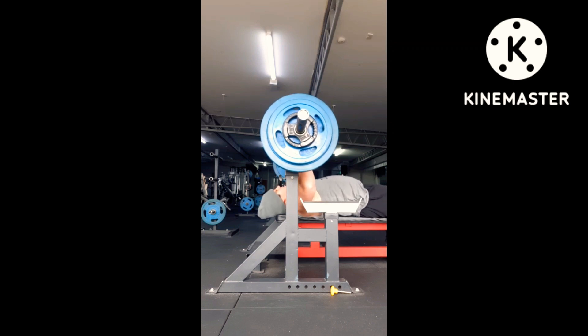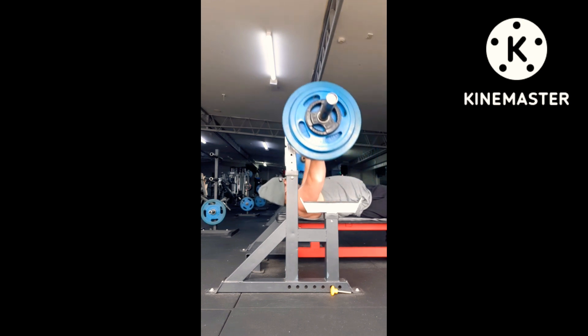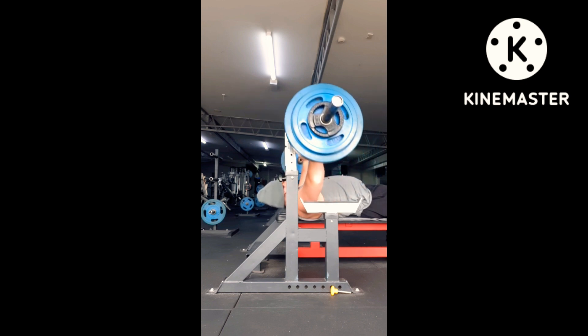Hello everyone, it's Kyle here, and I'm going to start off with my first set on the bench press. Normally before this I did two warm-up sets, and this is my actual working set.